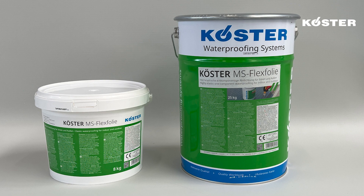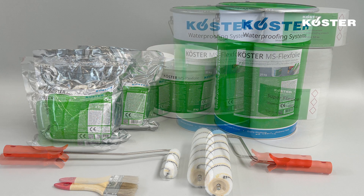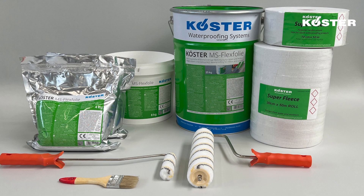COSTER MS Flexfolia is an exceptional single-component waterproofing based on state-of-the-art MS polymer technology. This innovative hybrid polymer technology, also known as modified silicone, offers superior durability and longer service life performance for liquid waterproofing coatings.